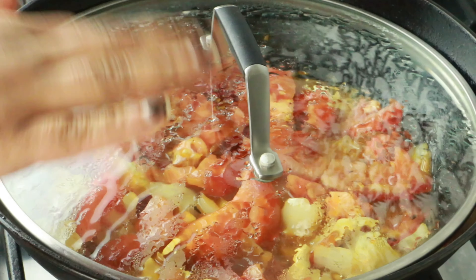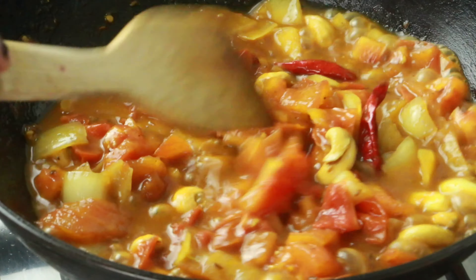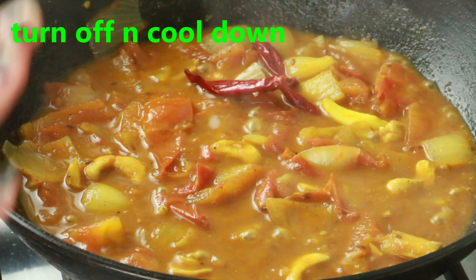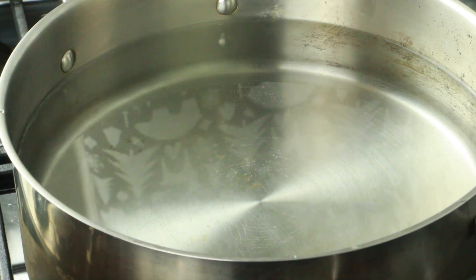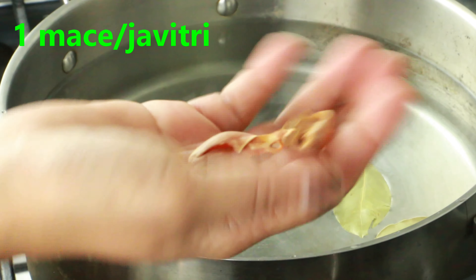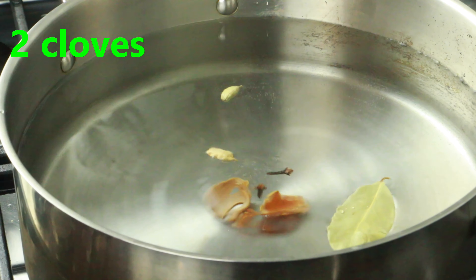Add one teaspoon red chili powder and sauté everything together until the masala is nicely combined. Add half a cup of water, mix well, cover, and cook on medium-high heat until the tomatoes are nice and soft. Once done, turn off the heat, let it cool down completely, and blend into a smooth, fine paste.